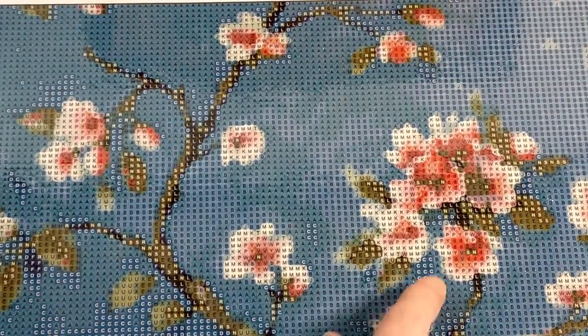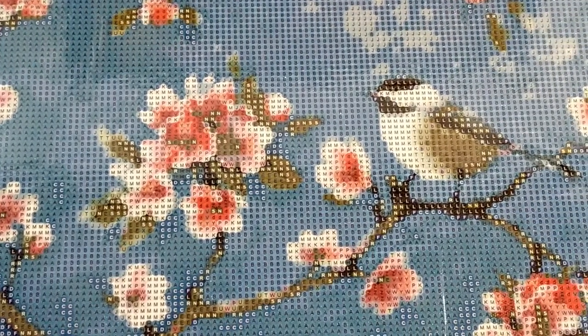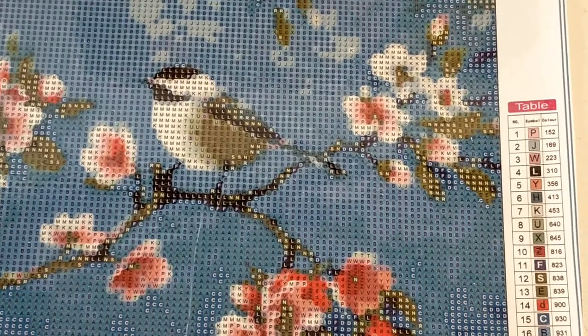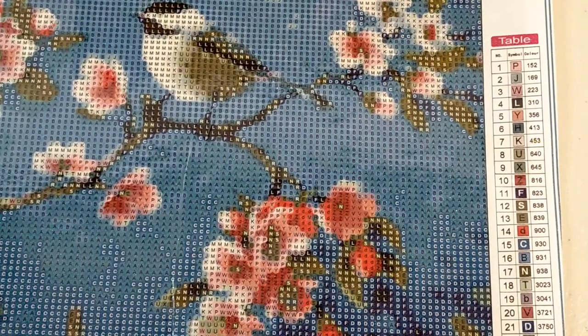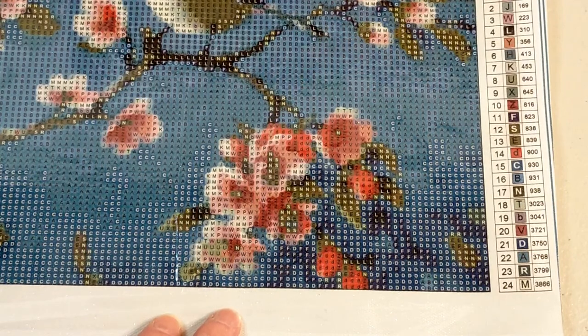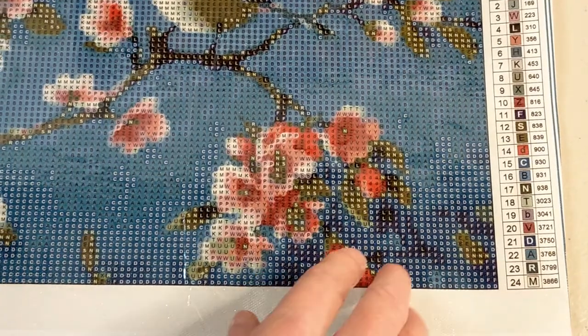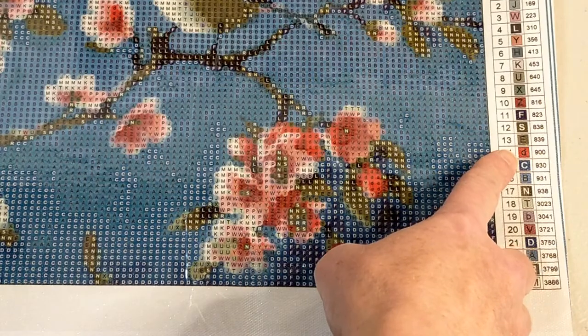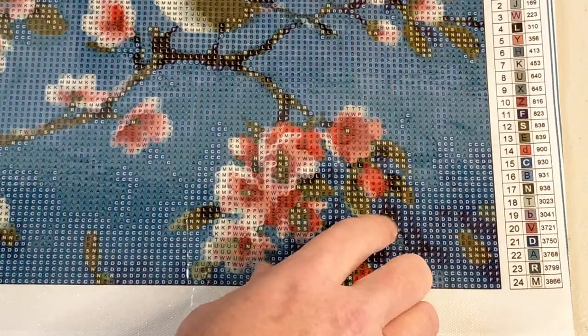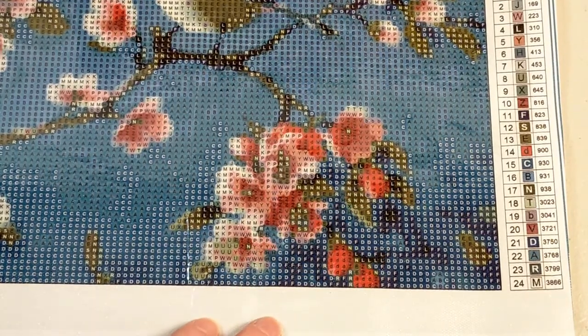I don't think I'll need a light pad necessarily. I'm just seeing some dark bits in here but I don't think that'll be too bad - I think it's pretty clear. I just love the image, I think it's just the cutest and the colors are really really pretty. So I'm going to bring you over to the symbol key. They're all letters and they have your DMC colors next to them - nice clear print. You've got your dark color with some black lettering but I'm not too concerned because the little D, Z, and V are quite dark but I can see them all and it's not much of an issue.